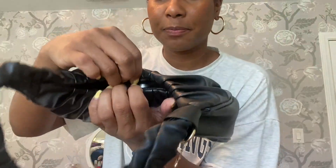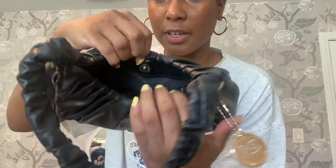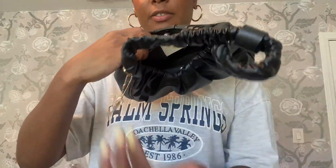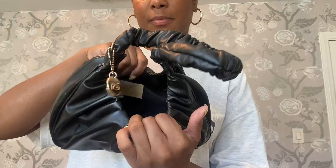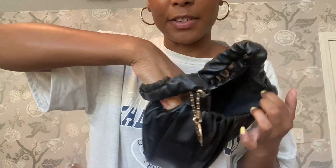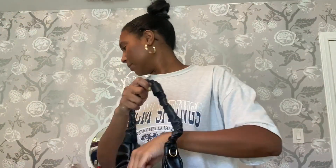It's a snap closure. Open it and that's how wide it gets, and you can fit a lot. You can fit your phone in here obviously, a few keys, and you still have enough room for anything else like glasses or lip gloss.